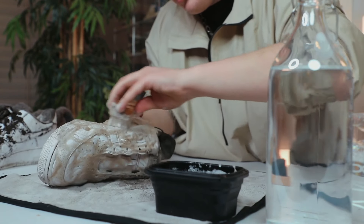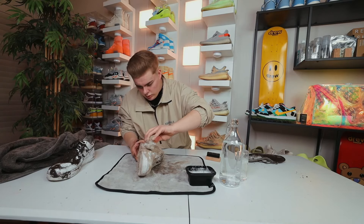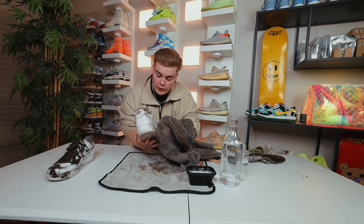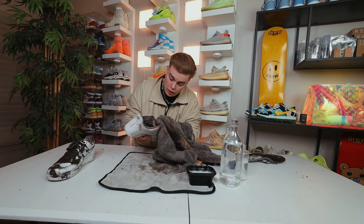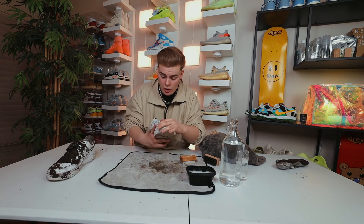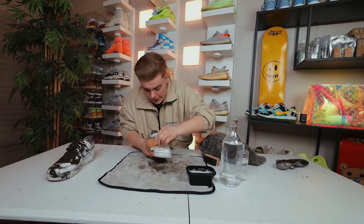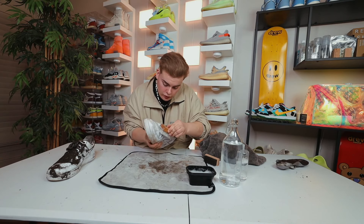Got to get it super sudsy, loosen up all that dirt. Let's go ahead and take our towel and wipe off just to see where we're at as far as the cleaning process goes. These things are getting clean — look at that. There's nothing a little soap and water can't do, right? We've got to do probably another step of solution all the way across the shoe and then obviously clean the insides. But so far, so good. Let's get back to taking our bristle brush and going around the shoe again, getting all the dirt we may not have gotten the first go around.